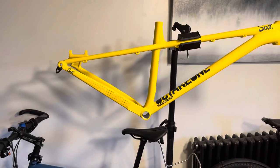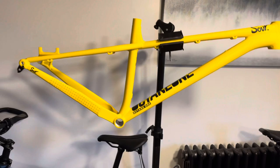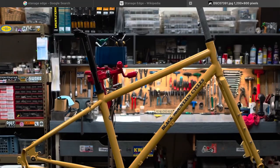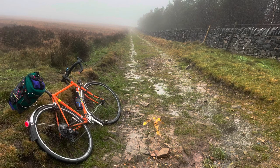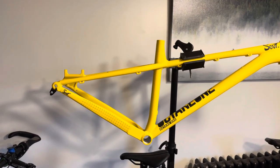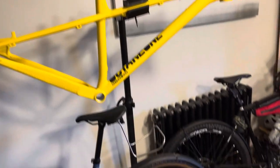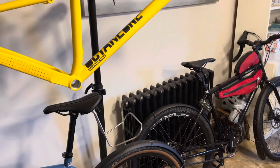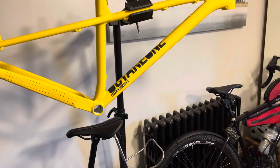The third video is I'm going to be building up a Black Mountain La Cabra frame. You might know that I've got a Black Mountain road frame and I really like Black Mountain. Mike Varley knows his stuff, been in the industry years and years, and he puts together a really nice frame that is very great value for money. That frame is arriving probably about next week.